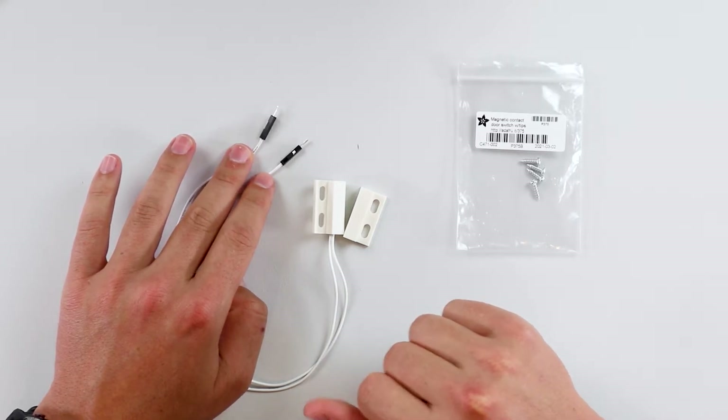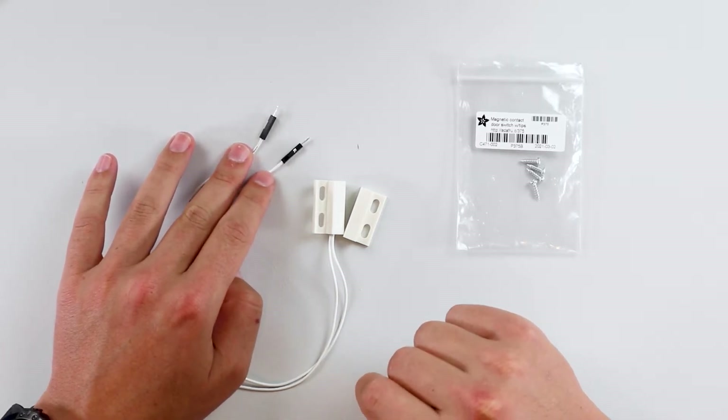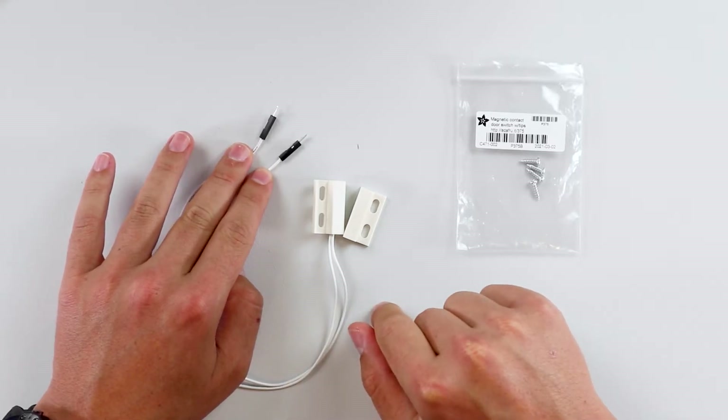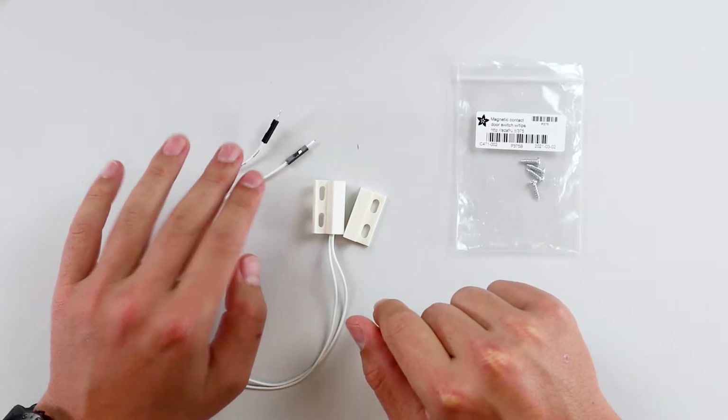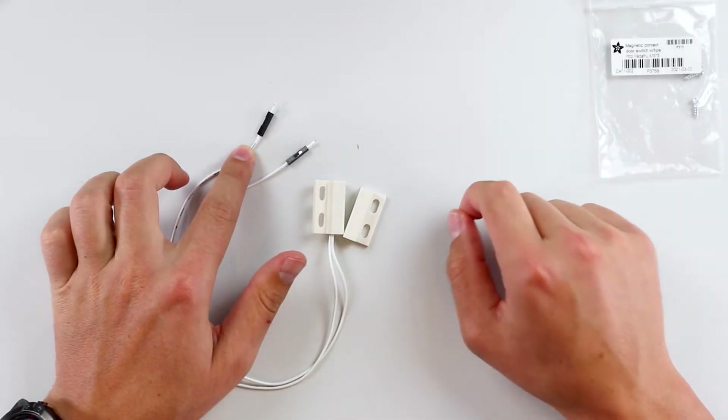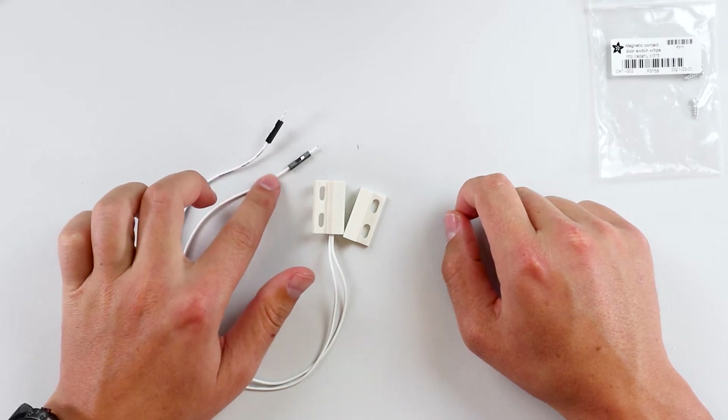If you don't know what either of those are, I suggest checking out the push button how-to electronics video I've done in the past — I'll link it in the video description below. This will help you understand how you want to build your circuit. For this circuit, I'm going to have it as pull-up, so one pin is going to GPIO terminal, and the other pin is going to go to ground.